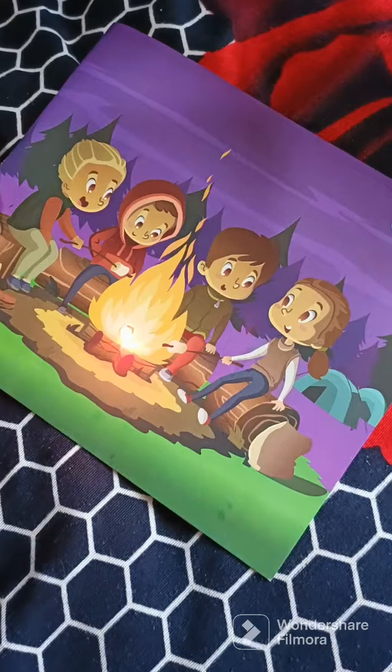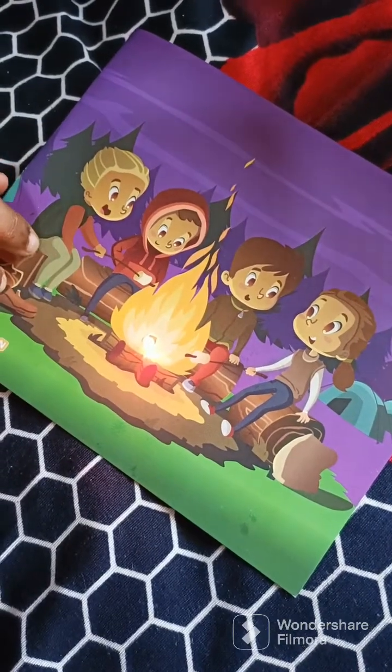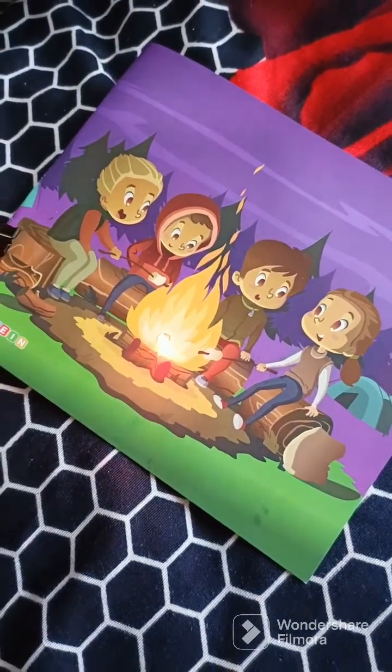Just clip the clip and our project is ready. The friends are enjoying the campfire! Thank you for watching the video, guys, and please also subscribe to the channel.